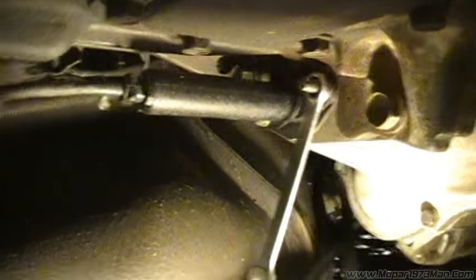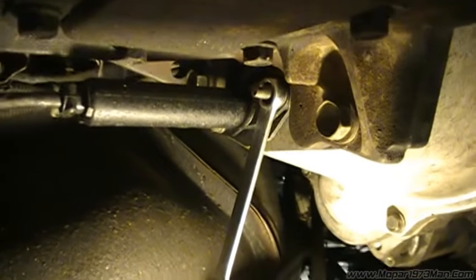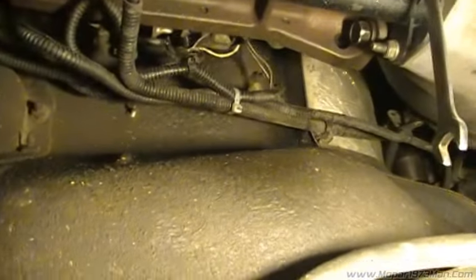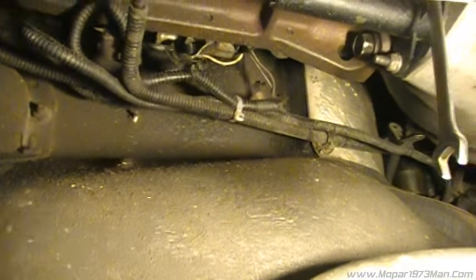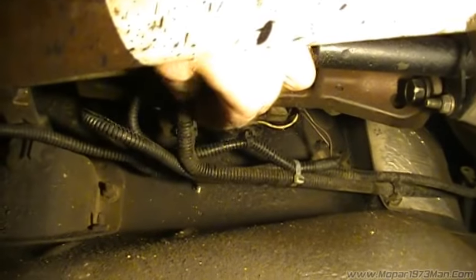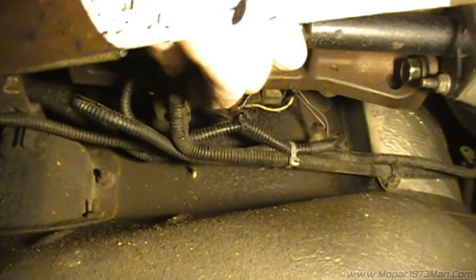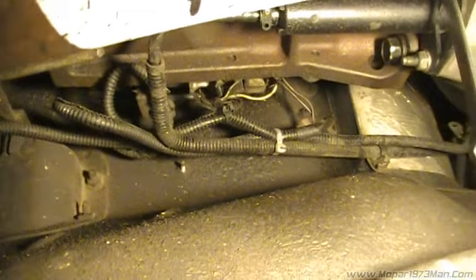Forgive the tight quarters and kind of a crummy spot to record, but there's the slave cylinder. I'm just going to pull it out with a 13mm wrench. I've worked on this before so I got things zip tied to the lines and stuff. The hydraulic line itself has to be all disconnected and this is all going to come out as one unit, so bear with me and we'll get this stage out.